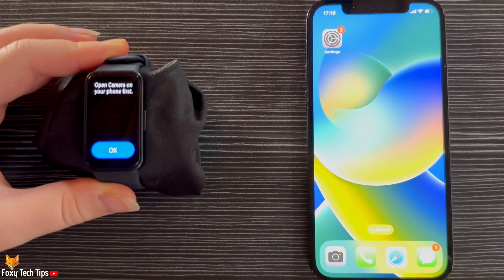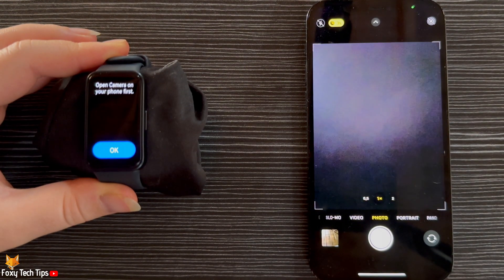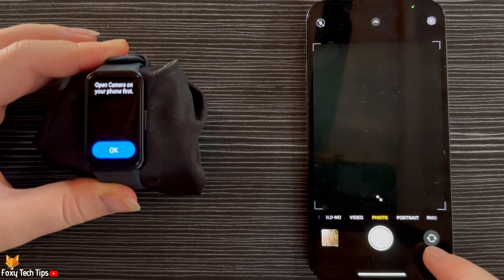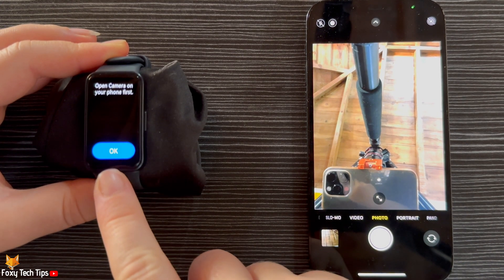Open up the camera app on your phone, then tap OK on the watch.